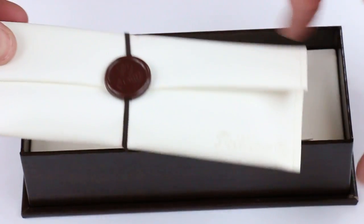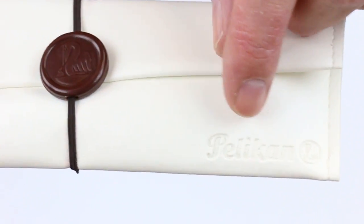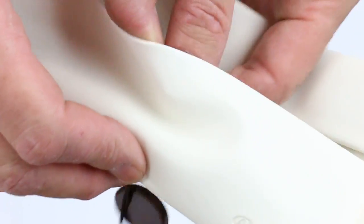The pen comes with a nice soft white leather carrying case. It has the Pelican logo embossed on the bottom corner, stitching along the edges, and a Pelican medallion closure that keeps the flap closed on the case.